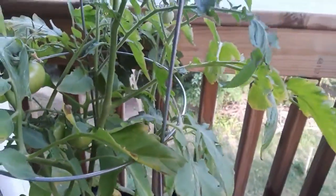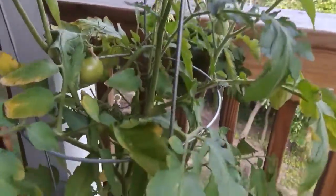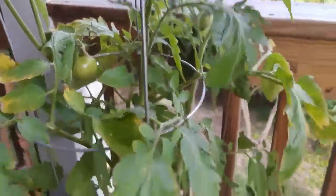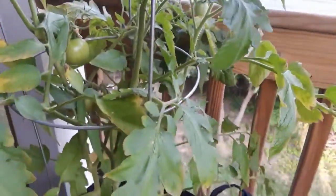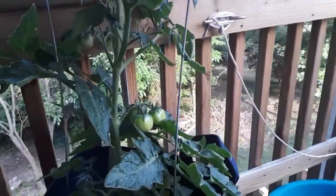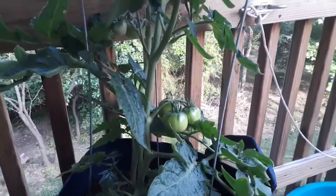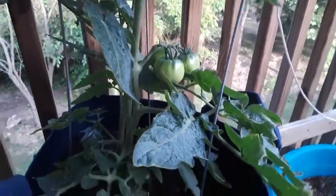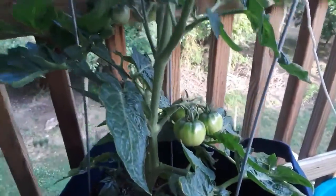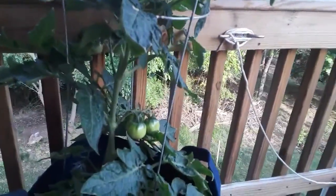I have several tomatoes. This is an Early Girl plant and I have probably about four tomatoes on there right now. And then this is a patio tomato and it has one, two, three, four, five — at least five tomatoes on it. So I'm very encouraged by that.